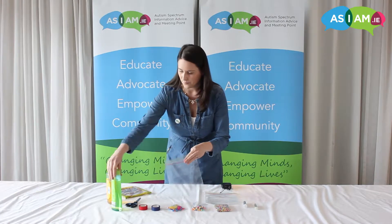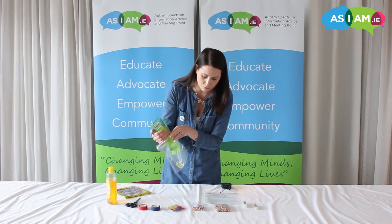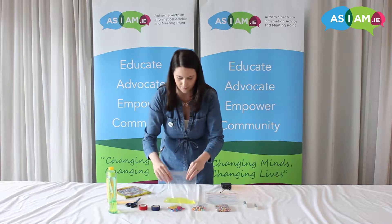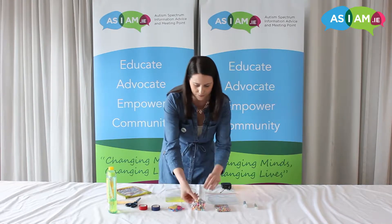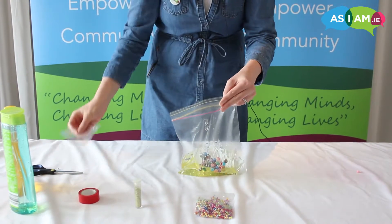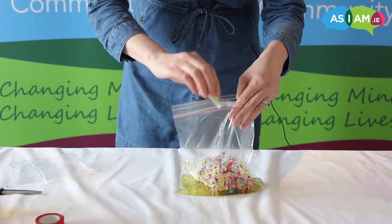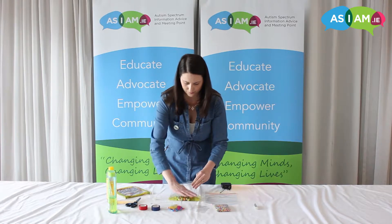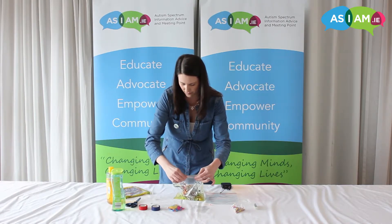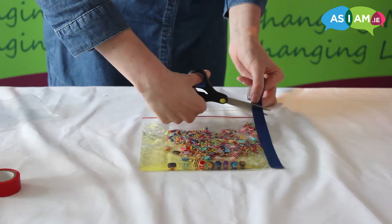So here's the fun part. Take your baby oil or your shampoo and fill the sides about one quarter, then choose your beads or trinkets that you're going to include. You can make these specific to the person's interest. Take some glitter, add all of your different trinkets, seal up the top, and use a strong sticky tape on the sides for that extra bit of protection.